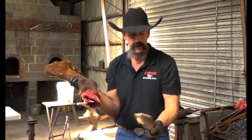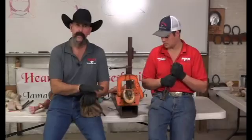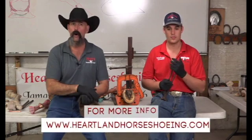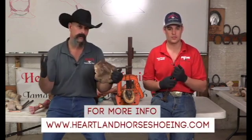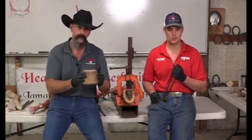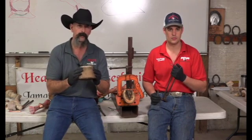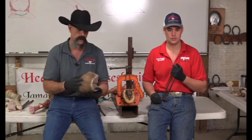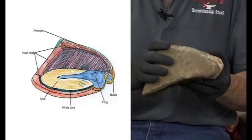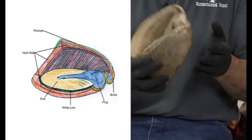Now we go back in the classroom and actually do the dissection where we take the foot apart in a systematic manner. Ladies and gentlemen, we are at the very most important part of this video for horseshoers. All this stuff we've talked about, all this other stuff we've learned — extremely important — but this is our wheelhouse. This is what you have got to be the consummate professional in. You need to know everything there is to know about this particular structure.